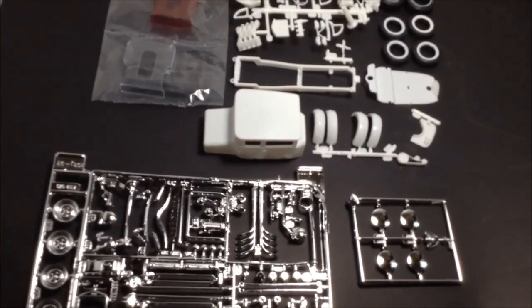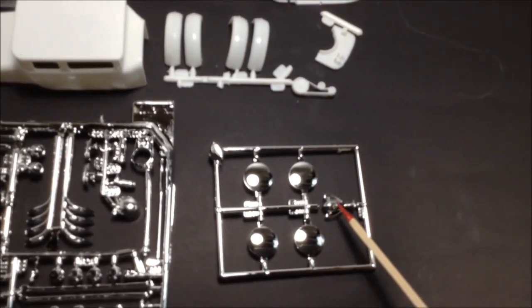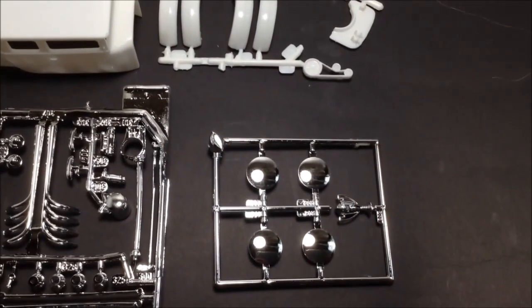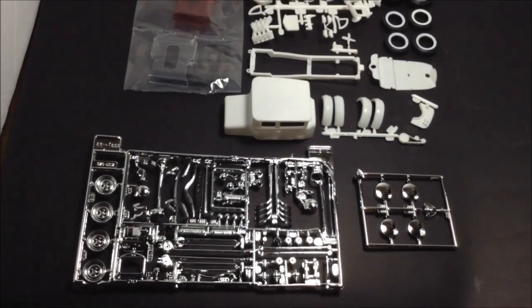It's a trophy series, so it comes with this trophy here — a chromed trophy. So I'm looking forward to doing this next, stay tuned.